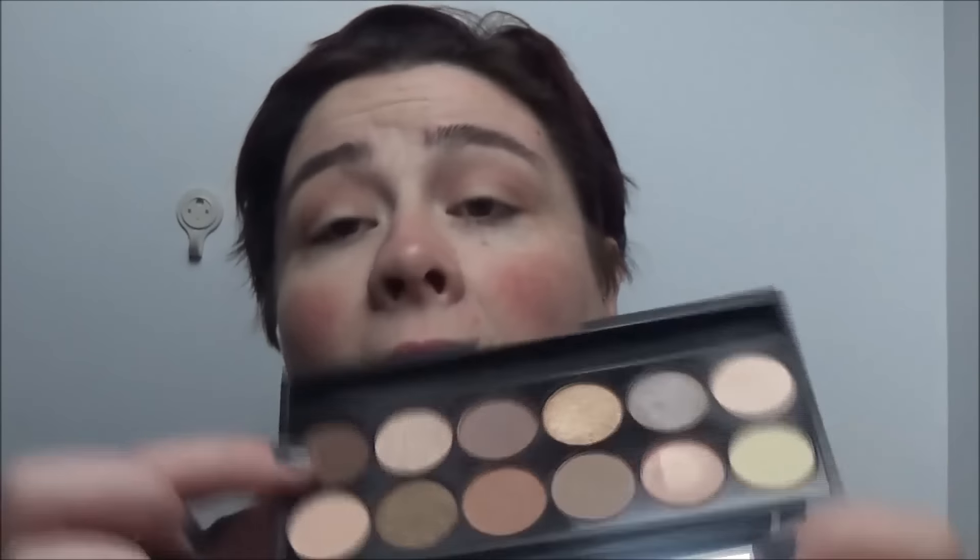Now I'm gonna go in with a more detailed brush — like a pencil brush — and pop that into the crease. Oh, it's very pigmented! This is just gonna make the look more defined. Sure, who can beat a wee bit of definition here and there — yes, cut that eye!